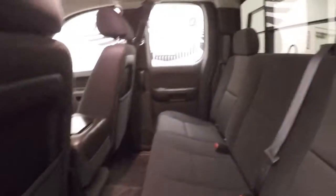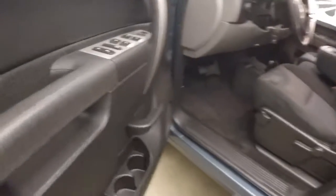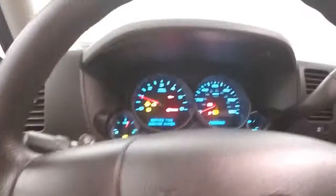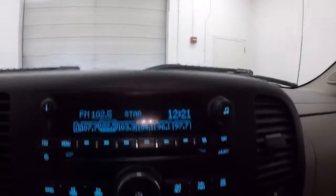You have plenty of room for passengers in the back. Interior's in good shape — all the controls on the door, manual seats, cruise control on the steering wheel, Eckermacher exhaust giving it a little bit of a beefier sound. Stereo controls, climate control, and OnStar capable.